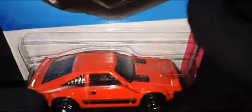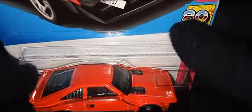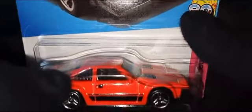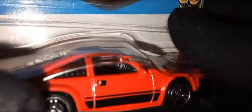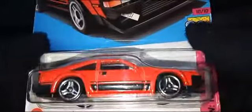As we check the top of the car, we have the red roof again. We have some nice detailing going on at the back and the side glass there. As we check the interior, it is completely black with the left and right steering. Nothing much — the same details.